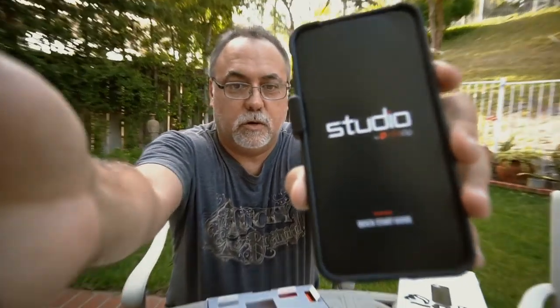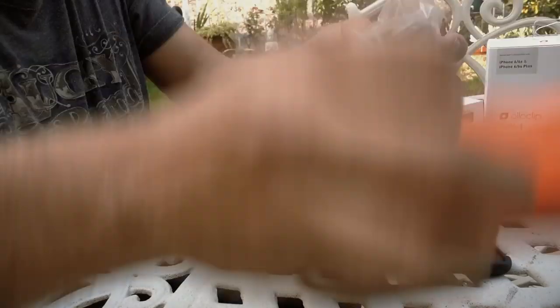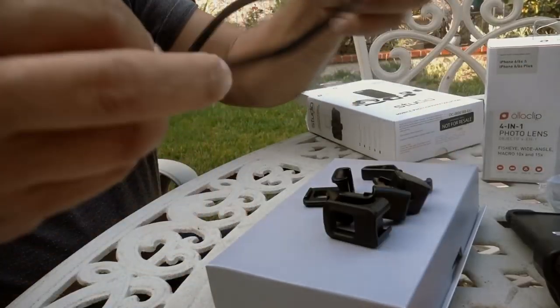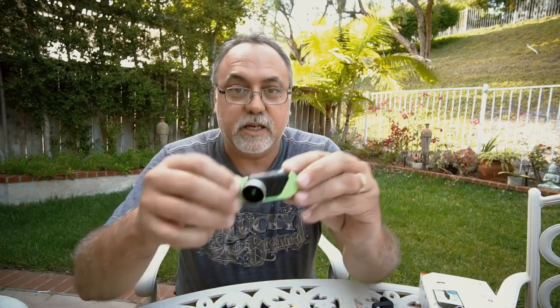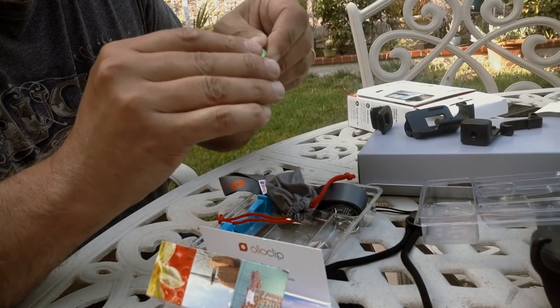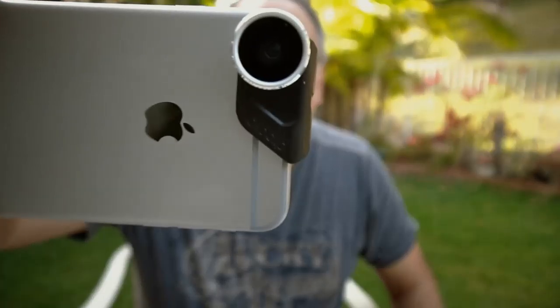That is so cool — it's on a rail so you can hold it like that. It's loaded with accessories: a strap, another clip, and caps for the lenses. Now I wonder how you separate them — that must be the wide angle. I'm going to test this out and do a little review, which will be a whole lot of fun. I love shooting with my iPhone — the quality is really good. It's not like an a6300 or an RX100, but hey, sometimes this is what you've got in your pocket.